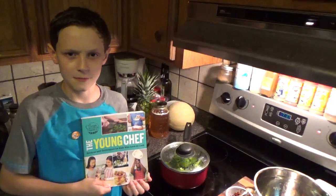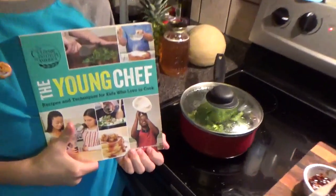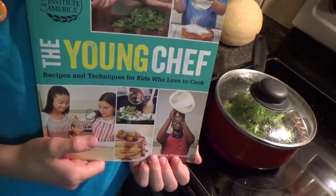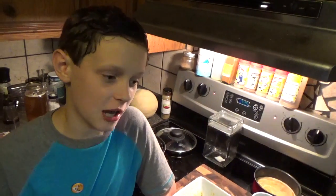This is yet another recipe from the Calabary Institutes of America, The Young Chef Cookbook. It is a great cookbook, and we will have a link in the description to where you can buy it. Thanks for watching! If you enjoyed, please like, subscribe, and do a lot of fancy stuff.